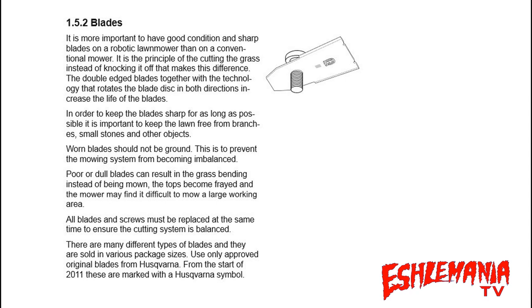There are many different types of blades and they are sold in various package sizes. Use only approved original blades from Husqvarna. From the start of 2011, these are marked with a Husqvarna symbol — the crowned H logo — which you can see in the picture. Those are the official Husqvarna blades.